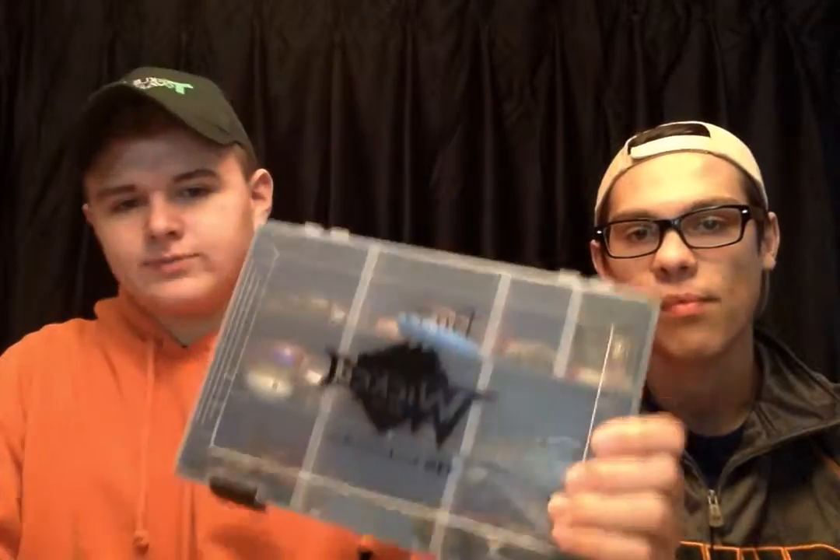Alright, this is my bass box. It's got all my soft plastics, my crank baits, my rip baits, my jerk baits, all sorts of stuff. Starting off with the soft plastics — got a couple swim baits, just unrigged stuff, a couple curly tail jigs, ribbon tails, paddle tails, all sorts of stuff.